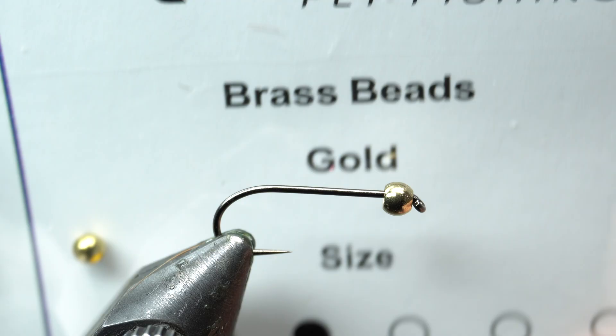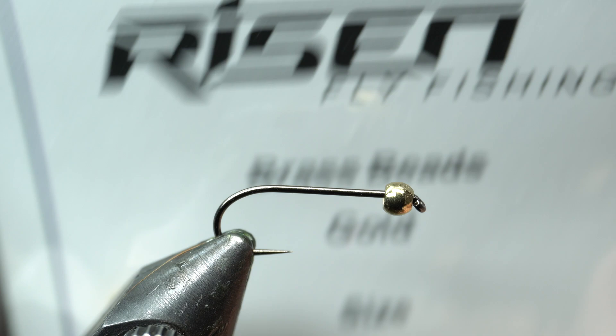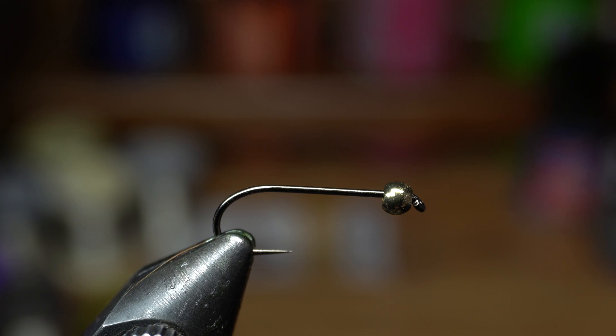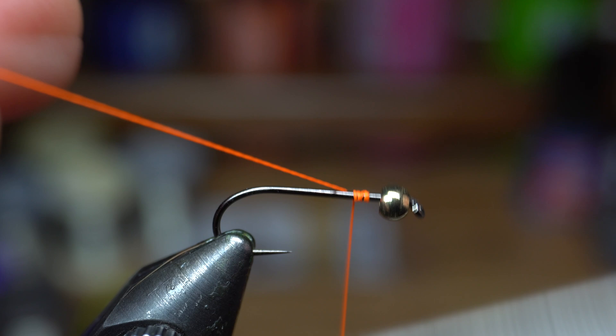For a bead, I'm using brass, also from Risenfly. Good prices for their beads, but 2.8 millimeter. You could use a range — I like a little smaller for these. If you wanted it heavier, you could use tungsten, or go ahead and use a larger bead if you want. I find though that it kind of bulks up the head a little more than I like.